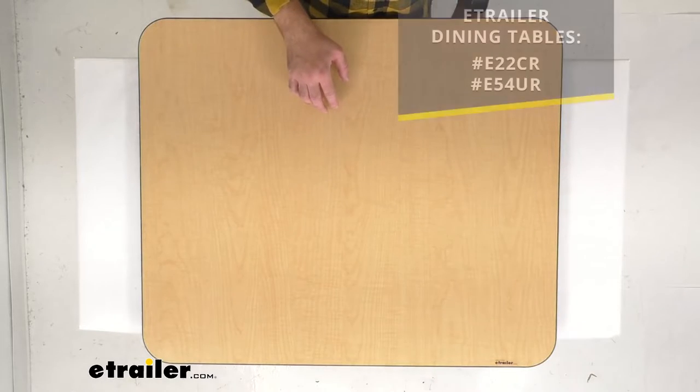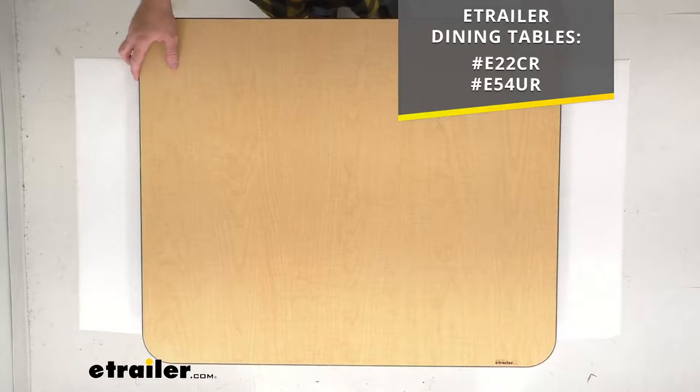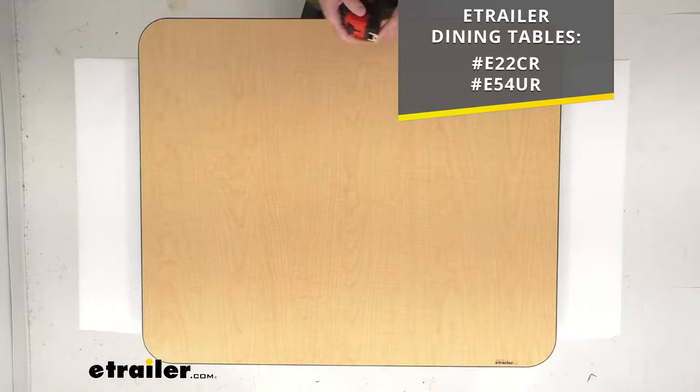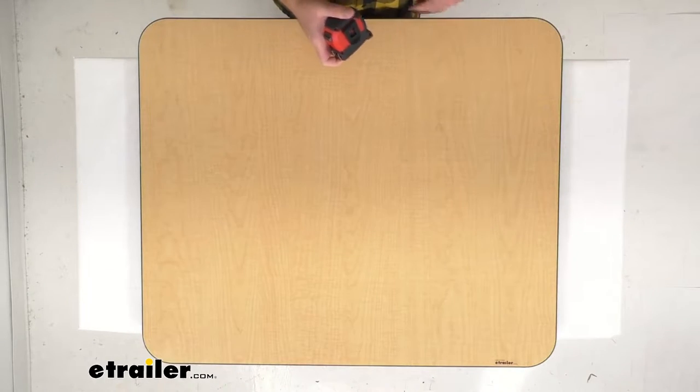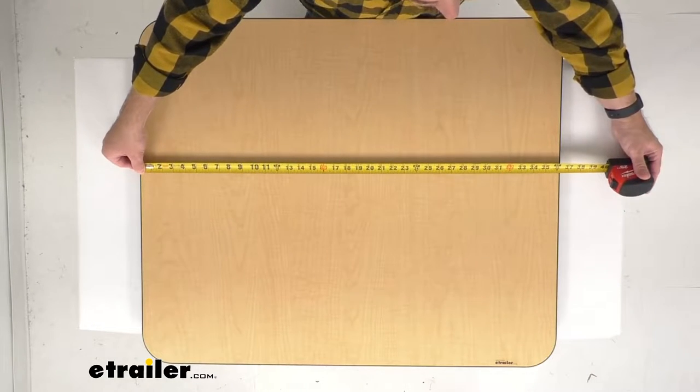This is going to work as a direct replacement for the eTrailer dining tables with the item numbers that you see there on your screen. Now if you are going to be using this table with another dinette brand, let me go ahead and give you the overall dimensions so you can be confident that this is going to work for you.